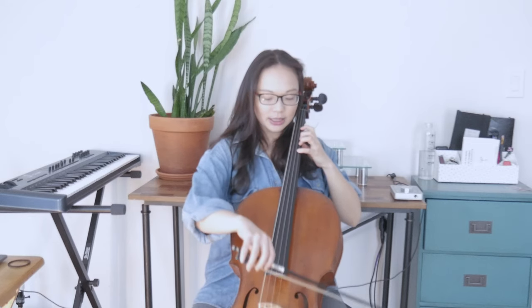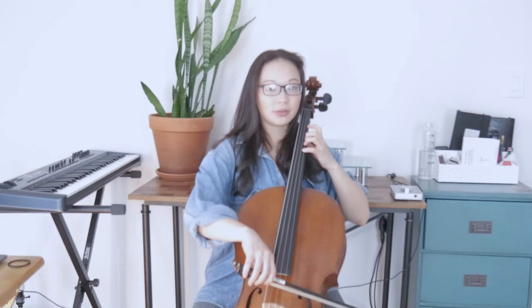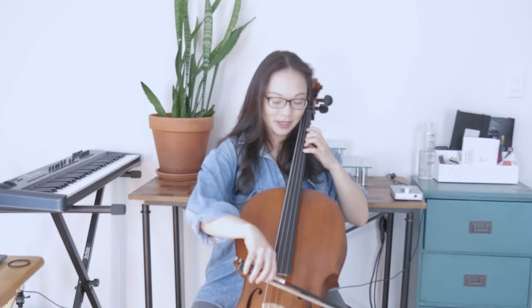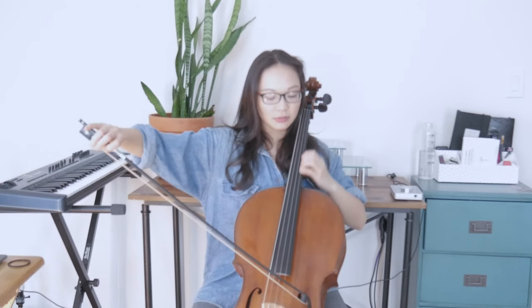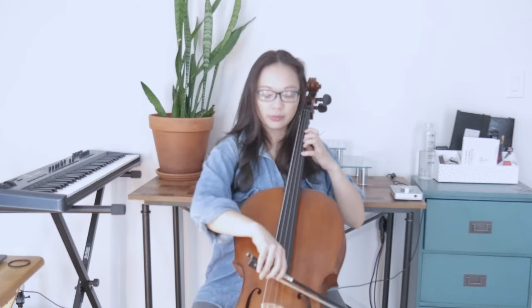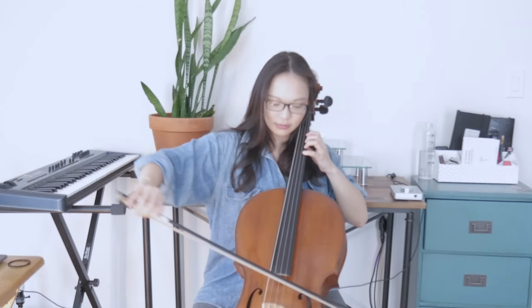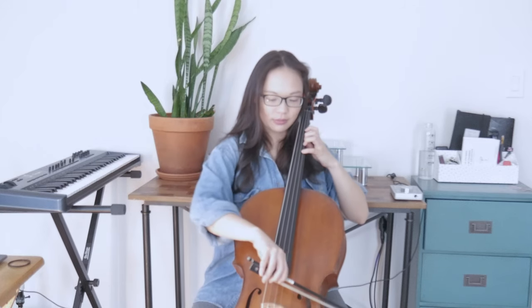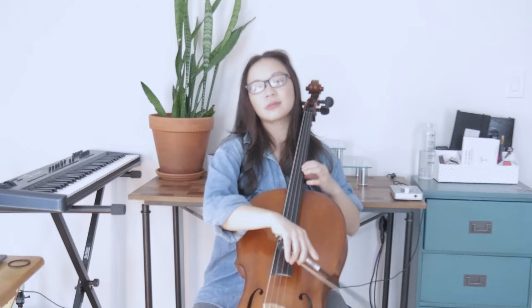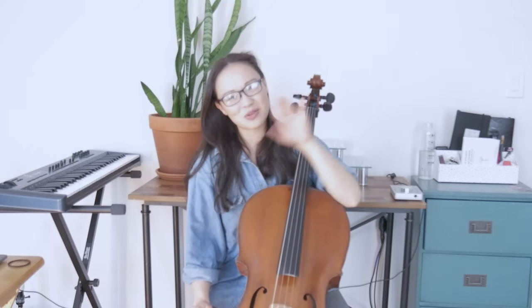Let's do five of these shifts going up, a little bit slowly. We're going to hold each note for two beats. One, two, here we go. I think that was five — I stopped counting. I was so focused on trying to get them in tune that I forgot how many I was doing.